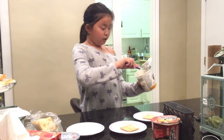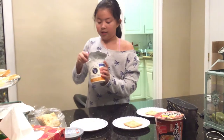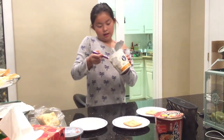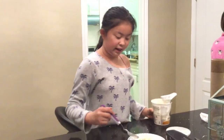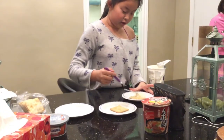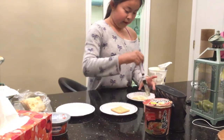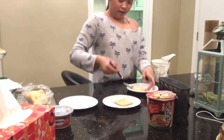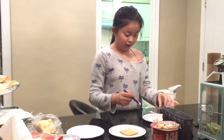First, grab some yogurt — not the liquid ones, grab those thick ones. The creamy thing at the bottom is the honey one. Then you're going to mix it up and spread it. Before you open it, mine was really runny but now it looks thicker.